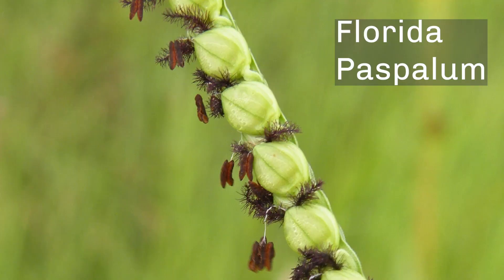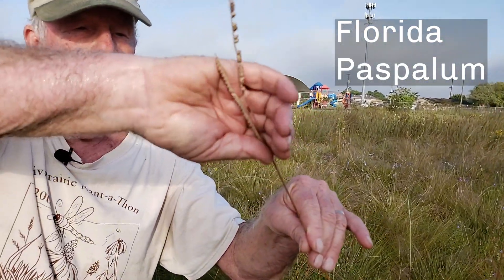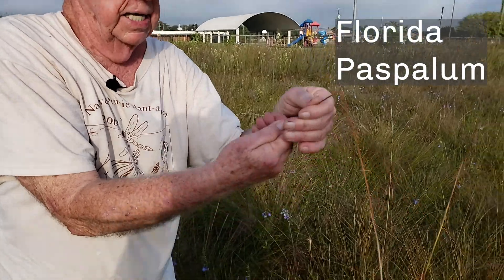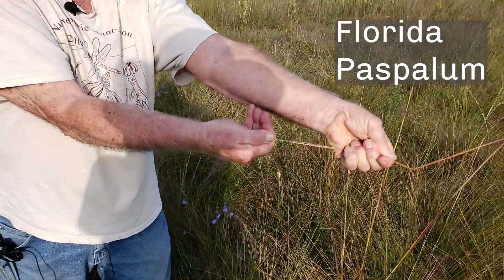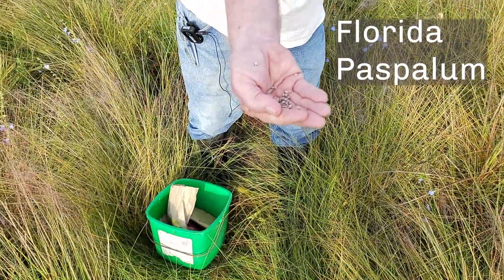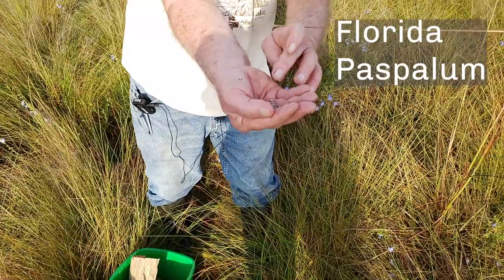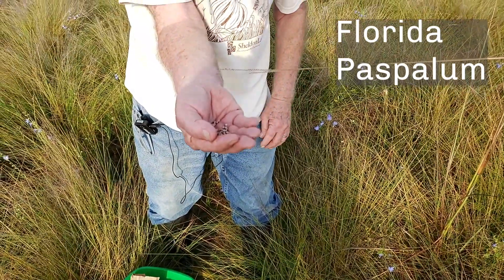This stem is Florida paspalum — same as this one — but the seeds are dry and ready to pick. I'll show you how I do this: I put my hand together and just pull across the stem, just like I did with the blue salvia, and there are the seeds coming off. These are ready to lay down now. I will dry these in the house for two or three days before I put them on soil.